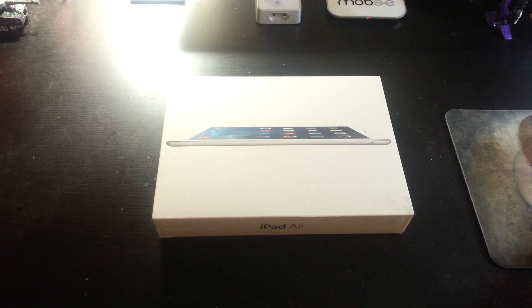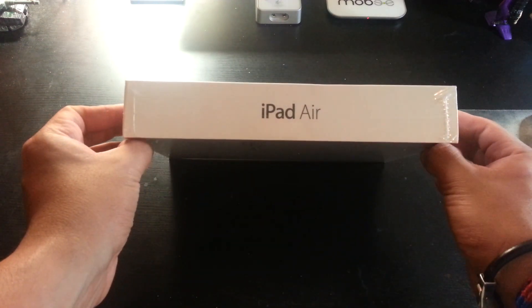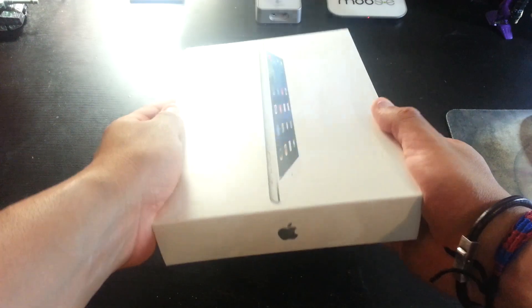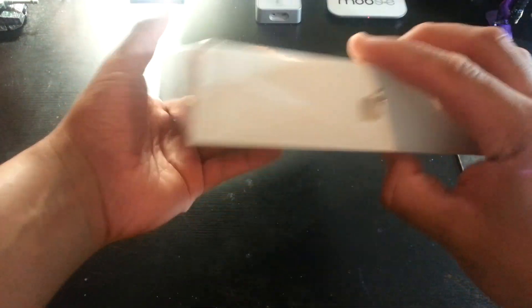Hello everyone, here we have another unboxing and this is for the new iPad Air. You can see I just got this. This is the white version and 16GB, brand new. Very nice.